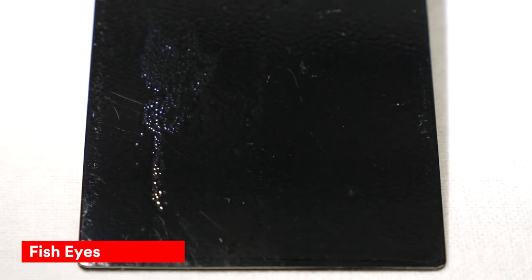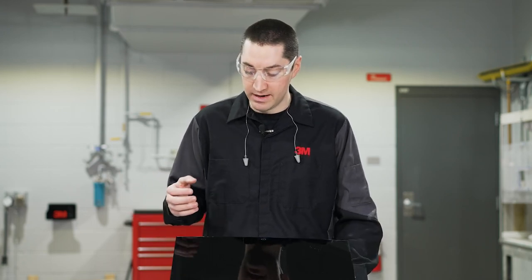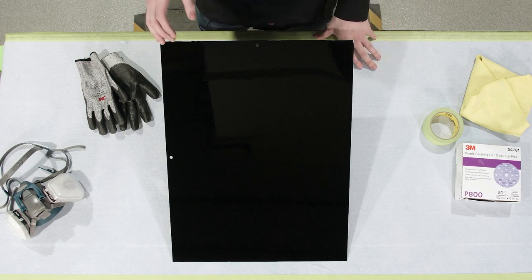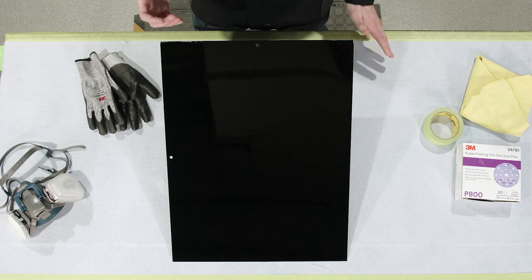Fisheyes usually occur when there's some level of contamination either in the air or on the surface of the panel before you even apply your paint. This can occur at any level of the process, whether you're spraying base coat, clear coat, or what have you. It's mainly a result of silicone, oil, or grease left on the substrate that wasn't properly cleaned, and it doesn't allow the paint to properly stick to the surface — there's just a little crater or area of resistance where the paint doesn't properly adhere.